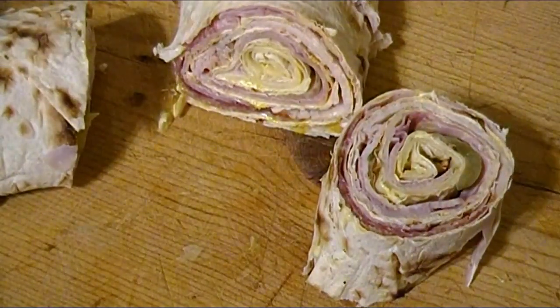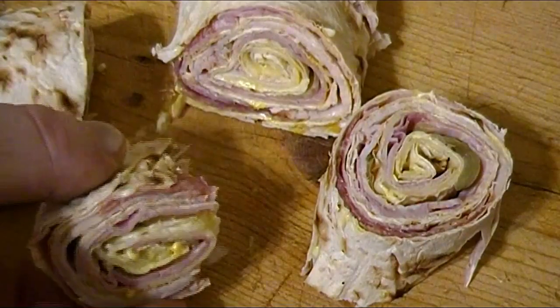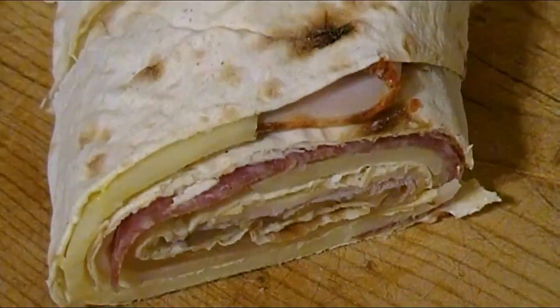By now I couldn't resist, so it was time to go in for a taste. The combination of the soft bread along with savory meats, delicious cheese, and that crunch from the pickle made for a killer combo that can't be beat. Here I was finishing up making the second one as I gently cut it.